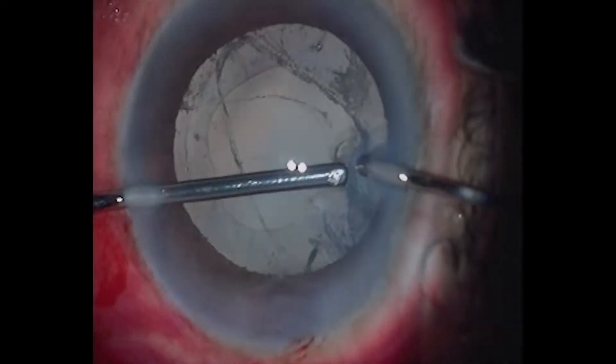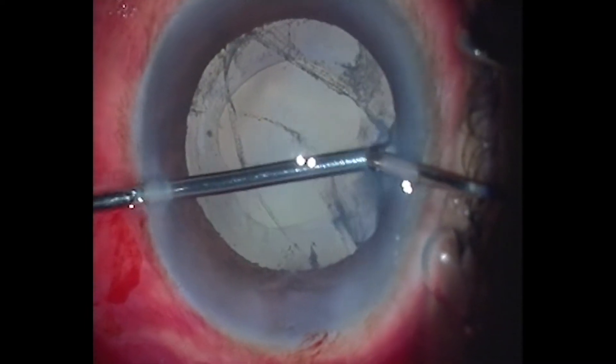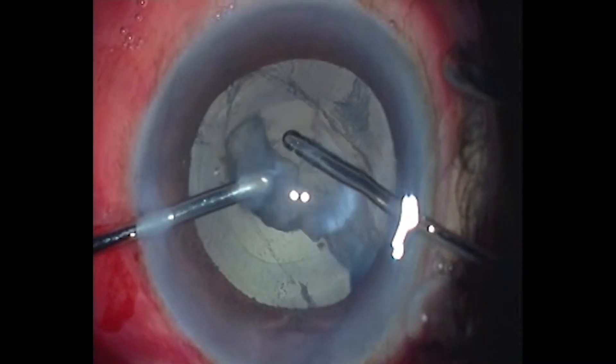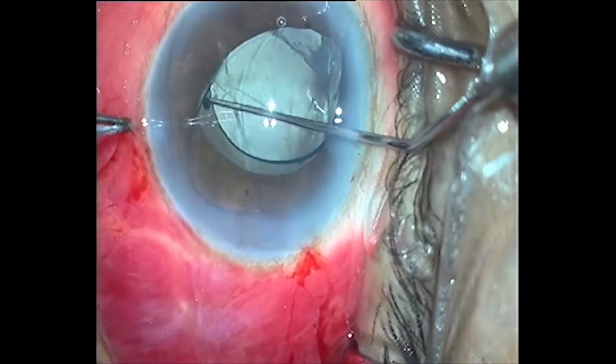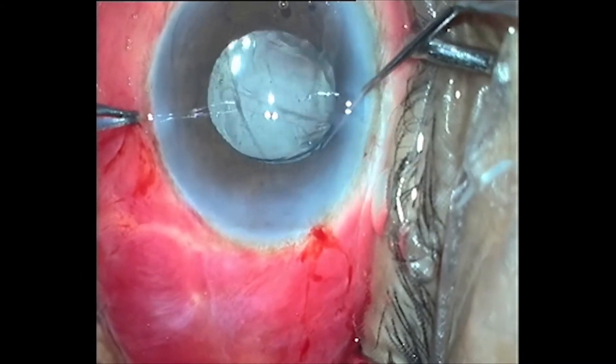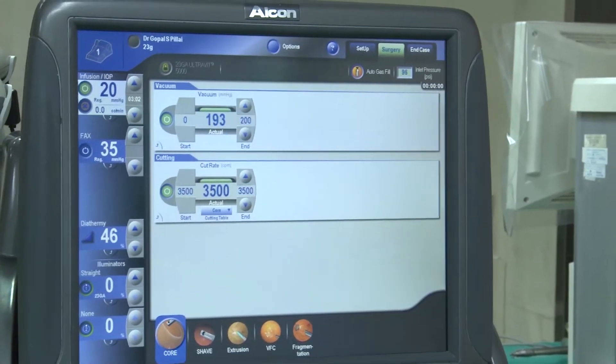But our surgeon remained calm and composed. He did a good anterior vitrectomy, removed the cortical matter, and implanted the intraocular lens in the sulcus. He ensured that the corneal wound is sealed and the pupil is round. Our patient then straightaway underwent vitrectomy.